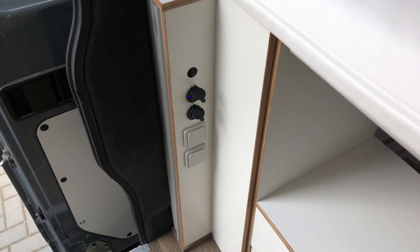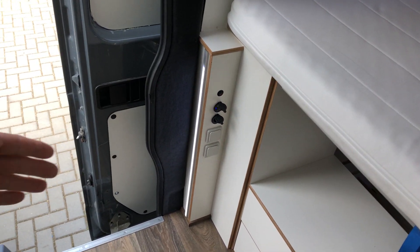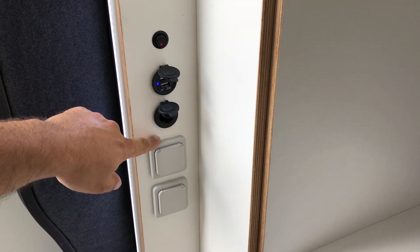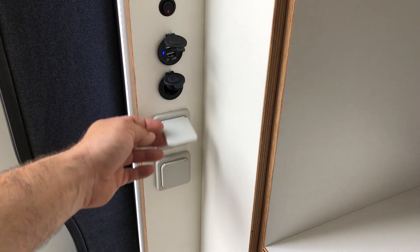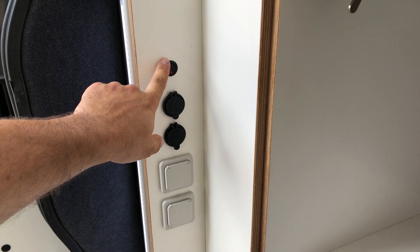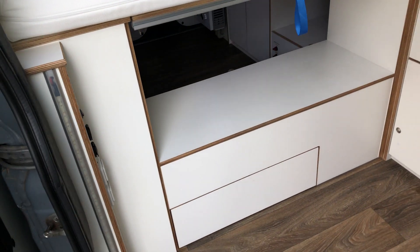Right here is a light for the door — when you open the door you can turn this on and it gives you nice light pointing right by the door. There's also a USB outlet, a classic cigarette lighter charger, and two 230-volt outlets in case you need to charge something or use power here.